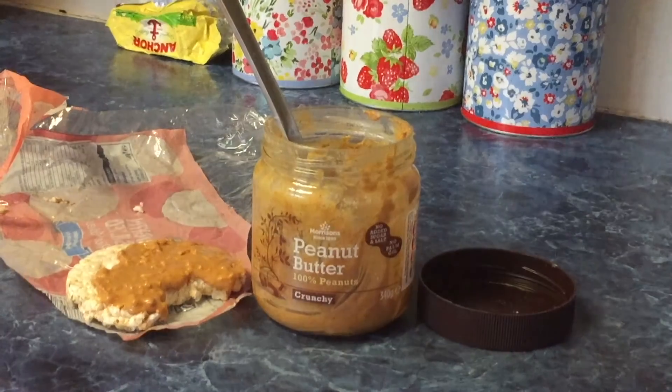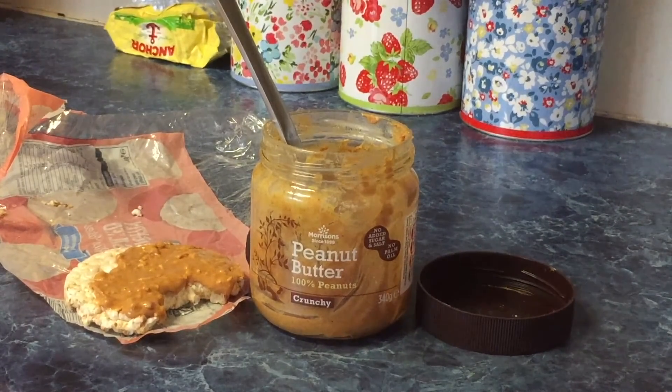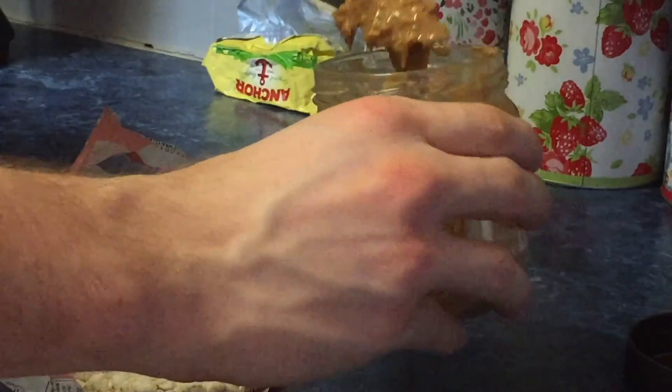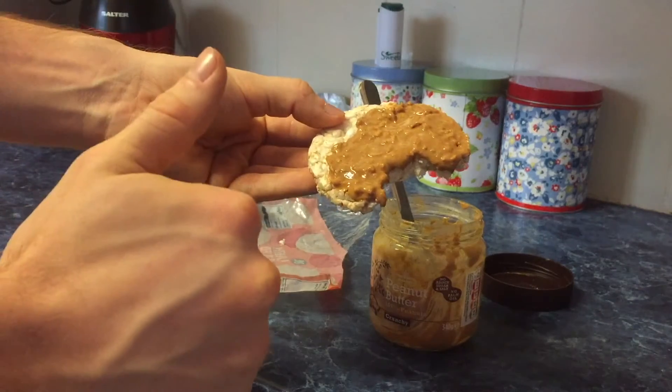And finally before bed we have a peanut butter rice cake. You'll only need two ingredients: some plain rice cakes and some all-natural peanut butter. Just dip and spread — easy.